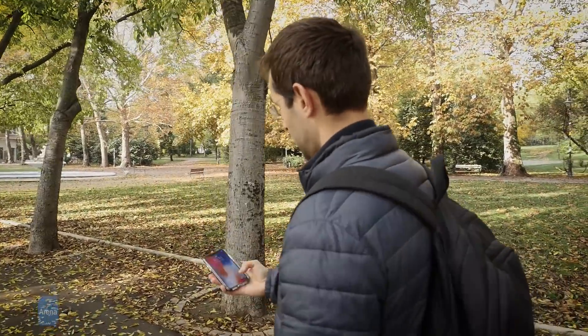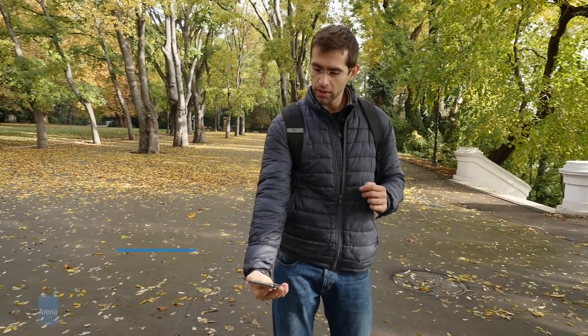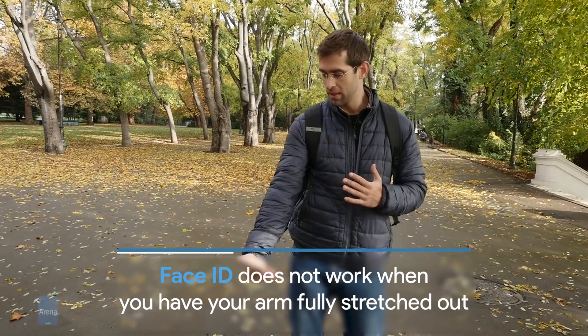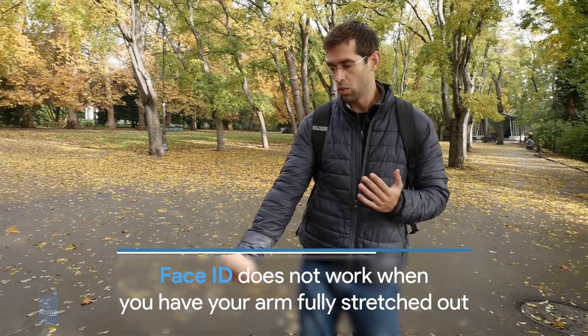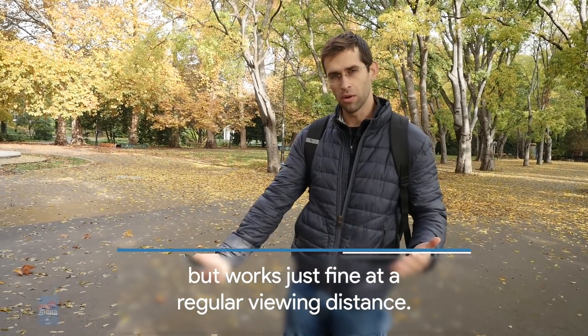But let's try a slightly different distance. What if we pull out the phone and stretch our hand all the way up? The iPhone doesn't unlock. Bring it a little bit closer — unlocks instantly. But if you stretch your arm all the way out, it doesn't unlock.